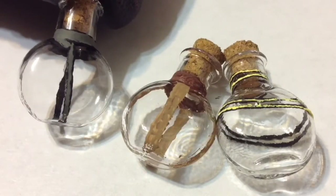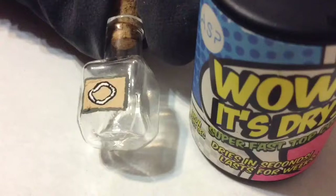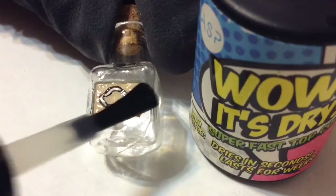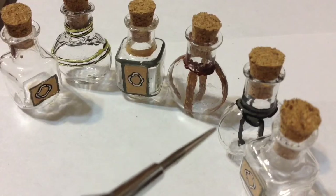To prevent the paint from chipping off the glass, I go in with a quick-dry top coat I got at Sally's Beauty Supply and go over every single part of the bottle that has acrylic paint on it. This helps secure it and also smooths out any bumpiness the acrylic paint may have caused. Part one — decorating the bottles — is done!